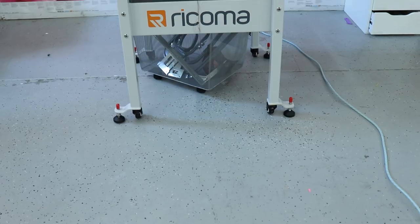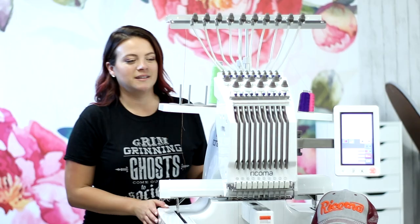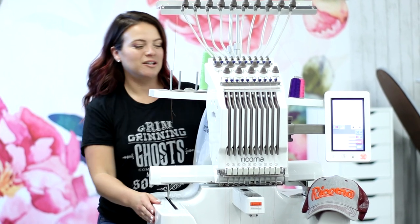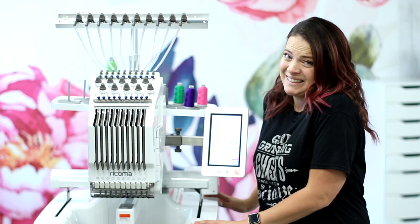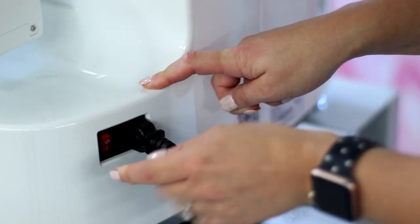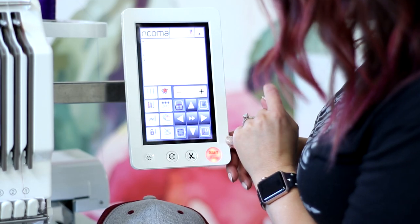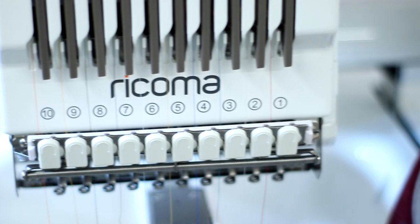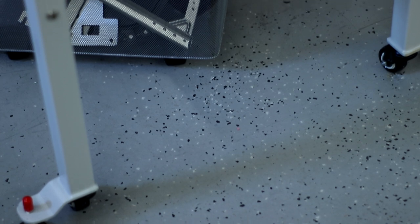Hey guys, welcome back to my channel — I'm Auntie Tay. If you're new here, that's who I am; if not, welcome back! Let me introduce you to my brand new friend, the Ricoma 1010. This is a 10-needle embroidery machine, and I would be lying if I didn't tell you I'm very intimidated. But I'm so excited to learn a new crafting and business skill, and Ricoma makes it incredibly easy to start from nowhere and become an embroidery master.